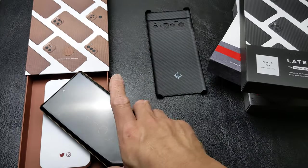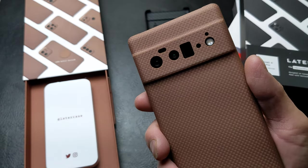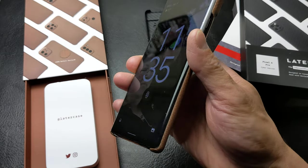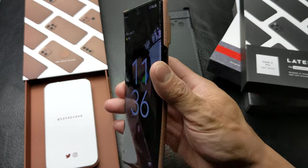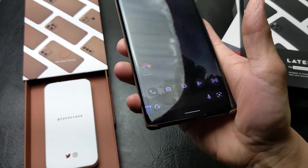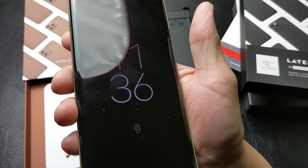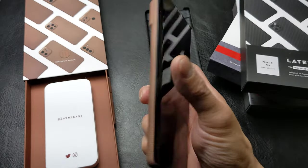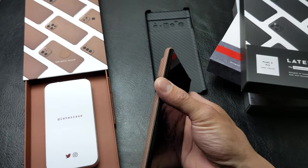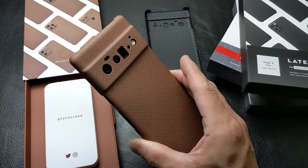I do love how thin these cases are. I have not had — knock on some real wood — not had a single accidental fall yet. I am holding out for a certain screen protector, which we will talk about in another video. And this screen protector has actually worked quite well, as you can see — it is still in place. I do have some faint scratches in it, but we'll go over that in another video. This is how it looks if you are interested in the coffee version of the Cyber Kevlar case by Later Case.